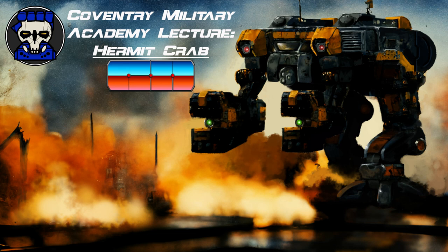The Hermit Crab is a lightweight battle mech, weighing in at only 25 tons. Its chassis is the Hollis Mark III, and it is powered by an Omni 175 power plant. The Hermit Crab has a cruising speed of 75 kph and a maximum speed of 118 kph, with the ability to jump up to 210 meters using Chilton 360 jump jets.